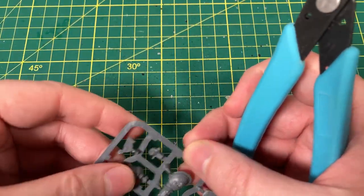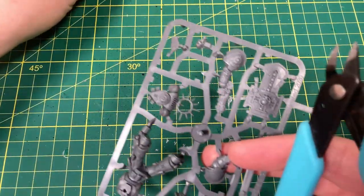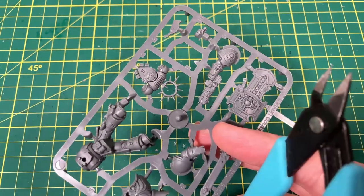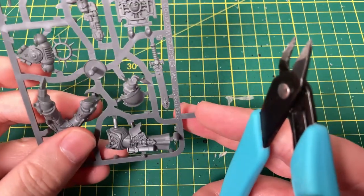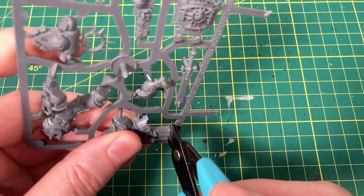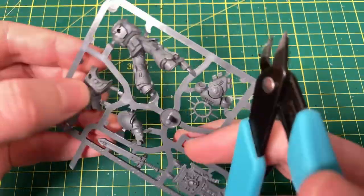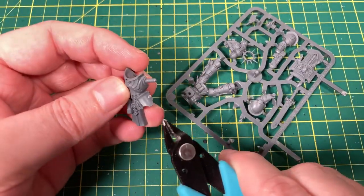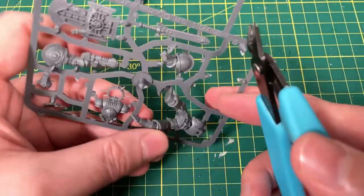Definitely leave me a comment at the bottom and we can have a chat. I like doing this simply because when I did the Illuminor Szeras model, I had some pointers on there, and a few people commented saying thanks — it was really helpful when they were putting it together because there were some fiddly bits. So don't cut off the little pegs at the moment, because we need those pegs to plug in. And then we need C3, which is the bulk of the body.